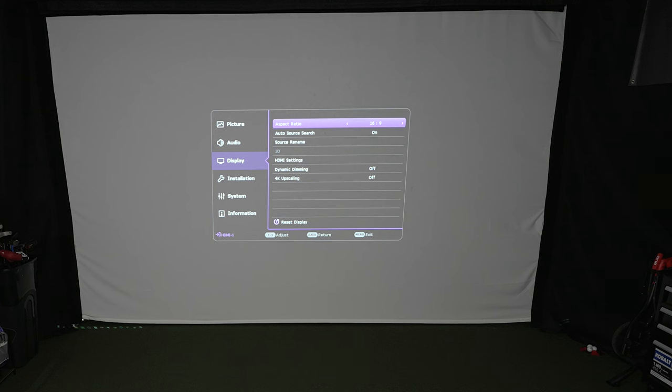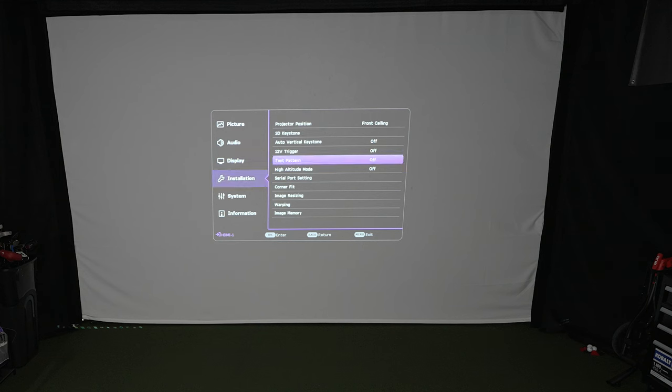Next, go to Display and check the aspect ratio. This projector offers 16:9, 16:10, 2.4:1, and 4:3. I tried 16:10 but when I dragged my computer screen over to the projector it didn't match the test pattern. My tip: use Auto Aspect Ratio — it saved me a lot of time and energy. Once I set it to auto and dragged my desktop over, it worked perfectly.